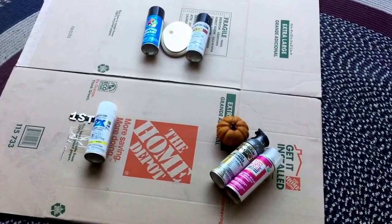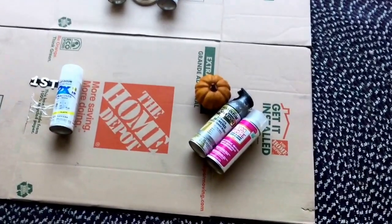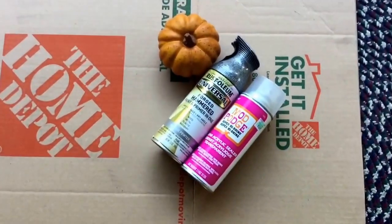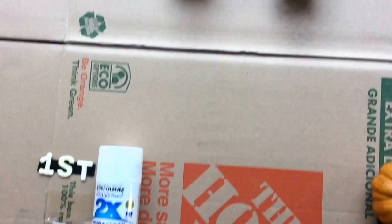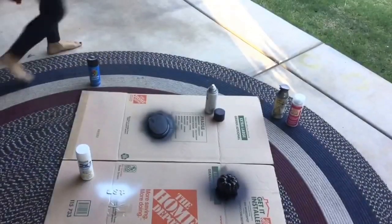The supplies I used for our pumpkin carving contest trophy were a plastic pumpkin that I spray-painted a hammered metallic silver color, wood numbers for first place that I spray-painted white so that the blood splatter would show up on them really well, and a wood plaque that I got at Hobby Lobby that I spray-painted black.